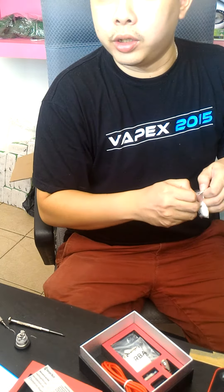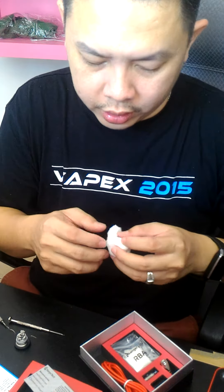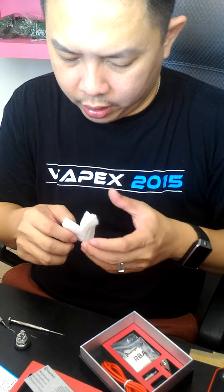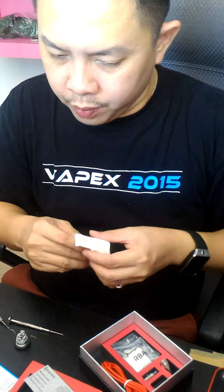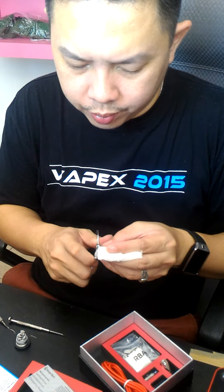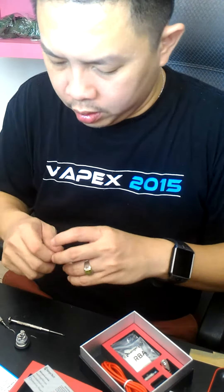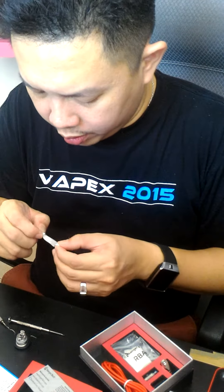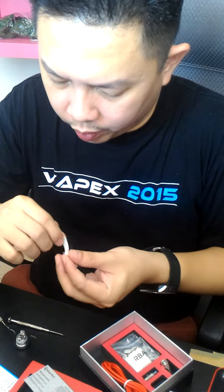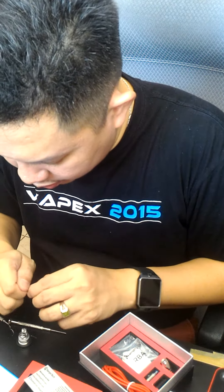I'll be using some organic cotton — the same cotton as before. Threading it through the coil now.